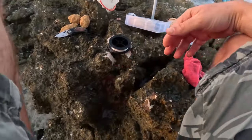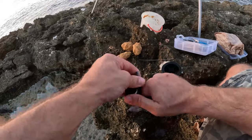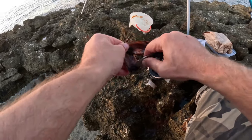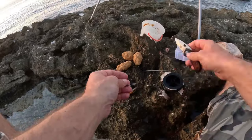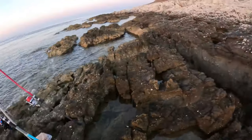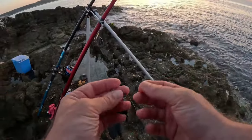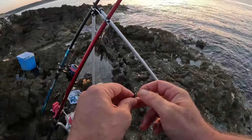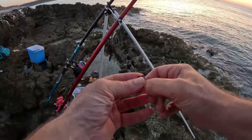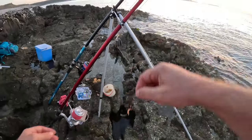Now I will also take one shell and use only the lip of the shell — this part here — to catch a live bait. I have a bucket filled with water where I will put the live bait. Here I have a number eight hook, a very small one — this is ideal for a live bait. Just put the lip of the shell like it is, perfect for catching live bait.